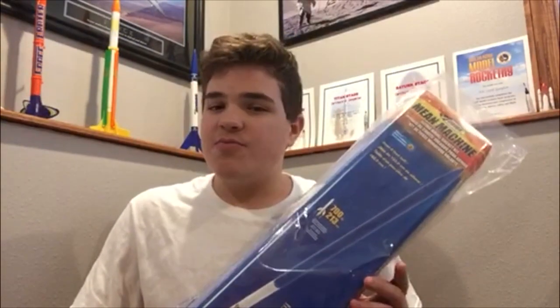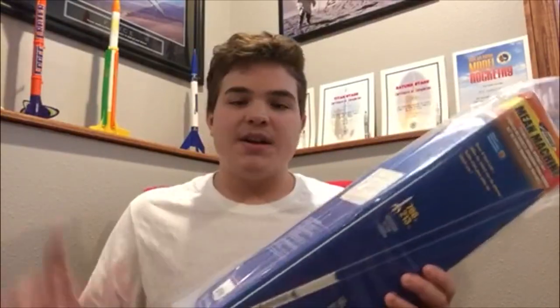Hey guys, welcome to another SG Rocket Company video. Today I'm going to be unboxing the Estes Mean Machine. I just got it today and I'm super pumped to unbox it and get building with this rocket. So let's do it.